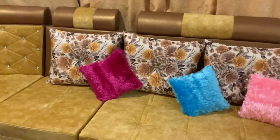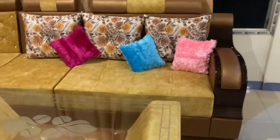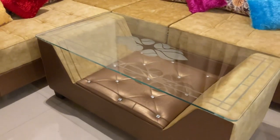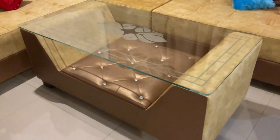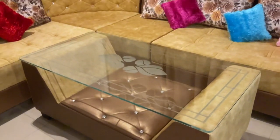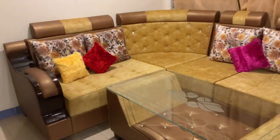The price for black is 55,000. The yellow color is 54,000. This is a maroon marble color. This is 52,000.